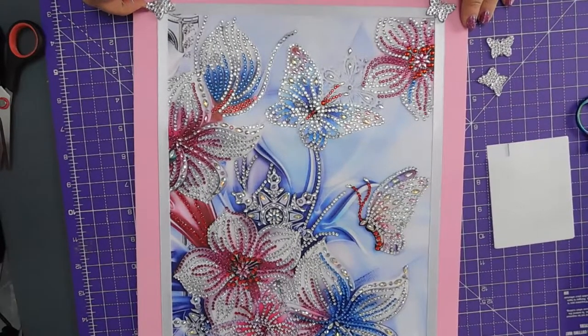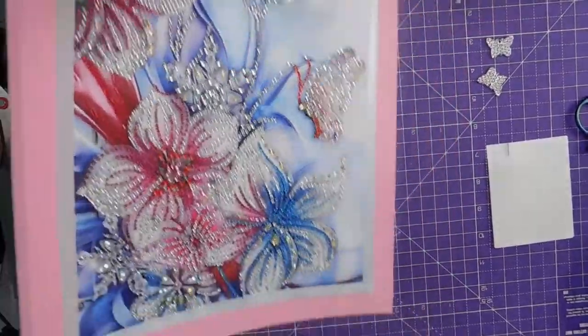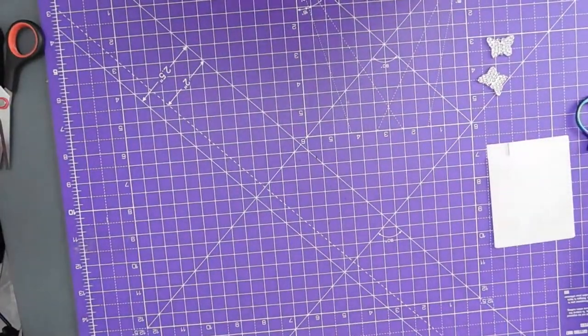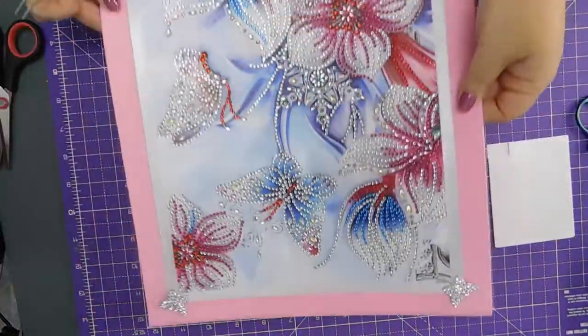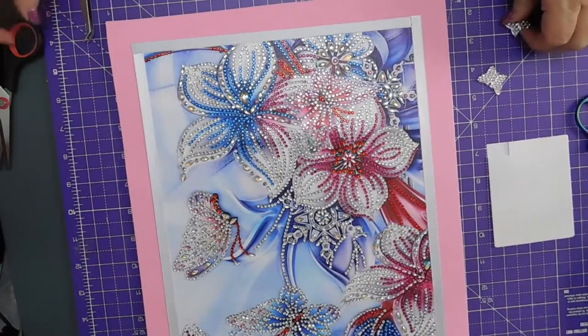Is that more of an acute angle than the other one? Ah, that'd be right. Same again at the bottom.